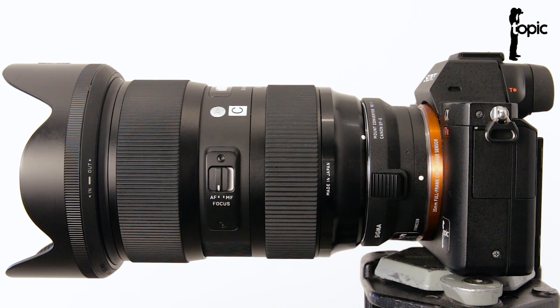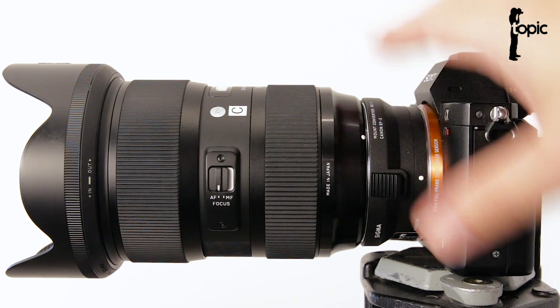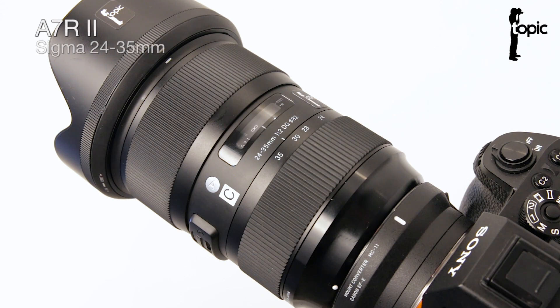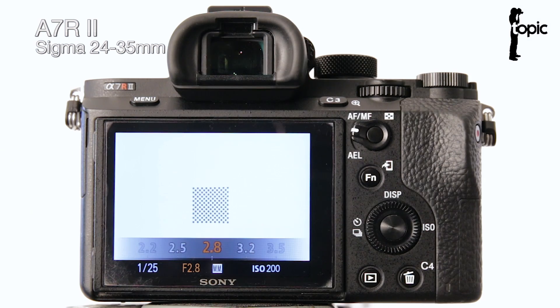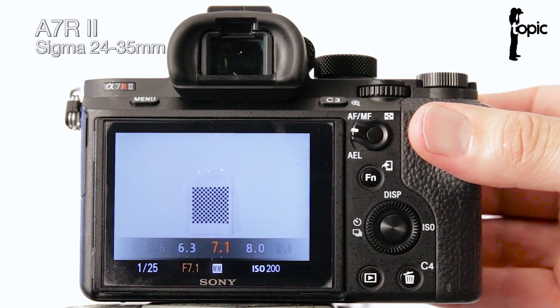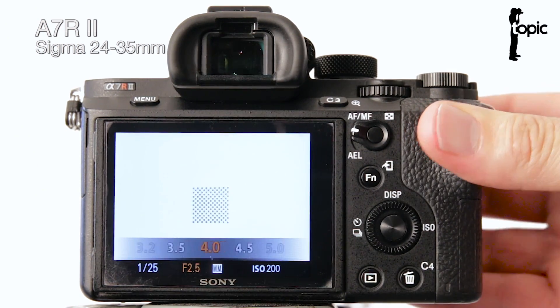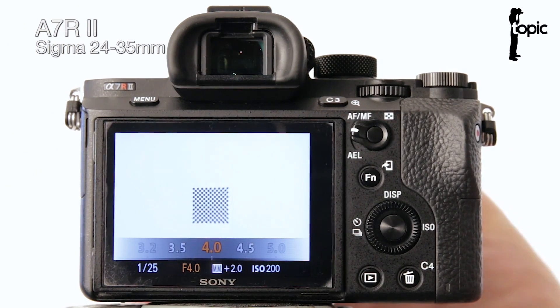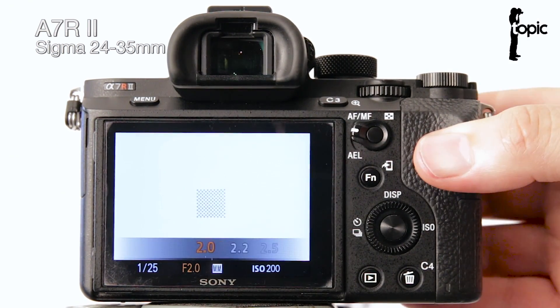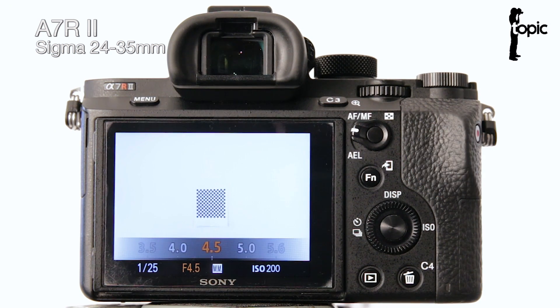Let's start testing the compatibility of this converter with Sigma EOS mount lenses on the A7R2 and the A7S2. To start with I'm just going to use the Sigma 24-35mm f/2 Art lens. The first obvious feature to test would be the aperture — and we've got full aperture control throughout the whole zoom range. So that works really well, but that's not the exciting thing.